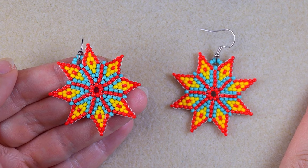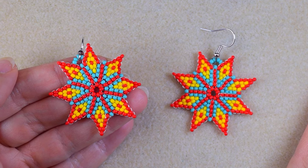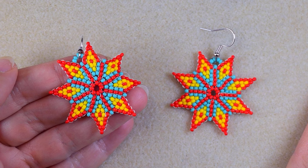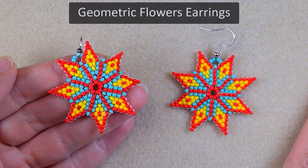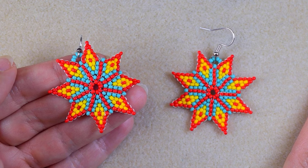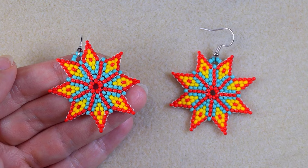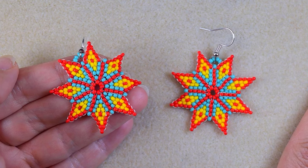Hi there, I'm Teddy from Bijuteo Beading, and in today's tutorial I'm going to be showing you really easy and step by step how to make these geometrical beaded earrings with a circular stitch. If you know this stitch or know another name for it, please share it in the comments.